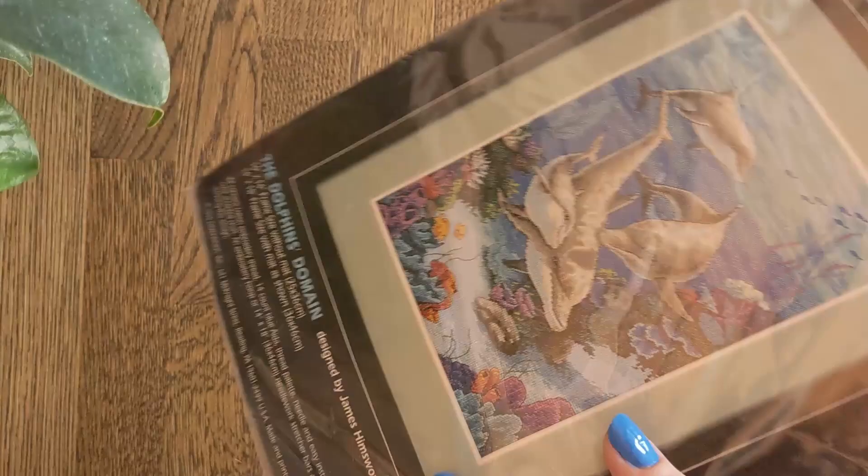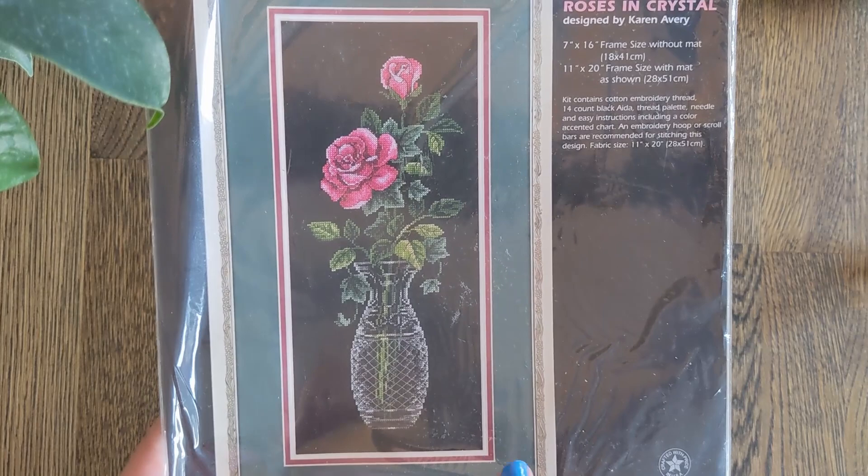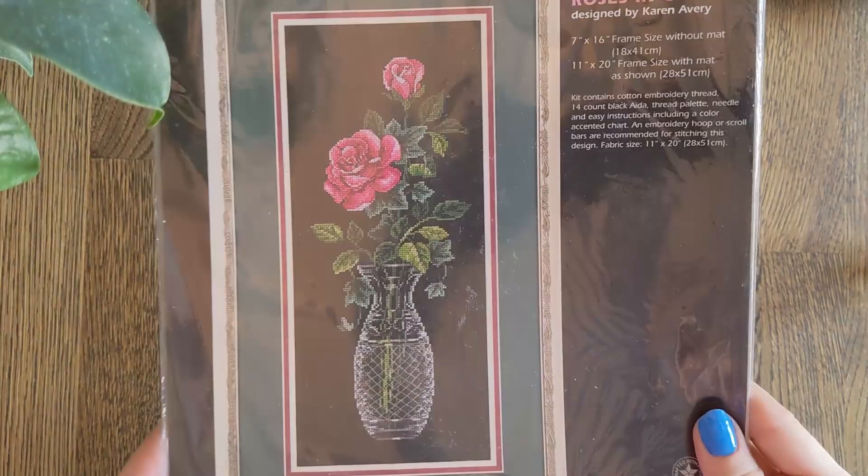There are a couple more underwater scenes coming up, but this one is Roses in Crystal by Karen Avery, again on 14 count — absolutely stunning piece. I couldn't resist this one either and there aren't that many threads.